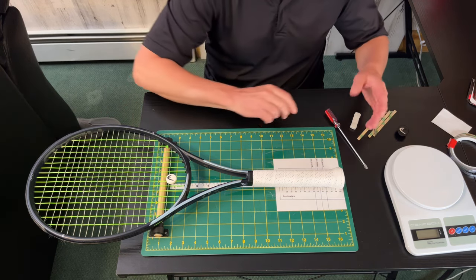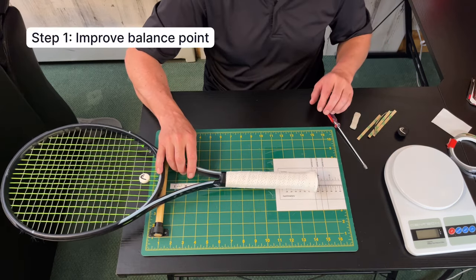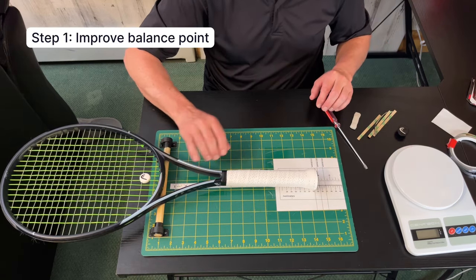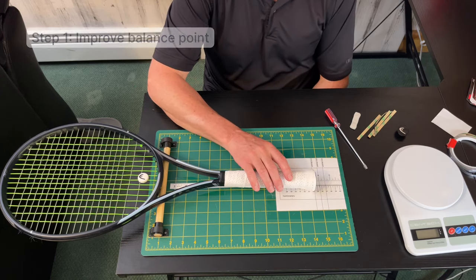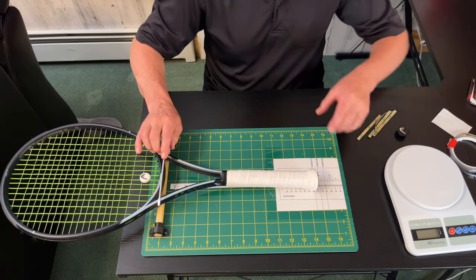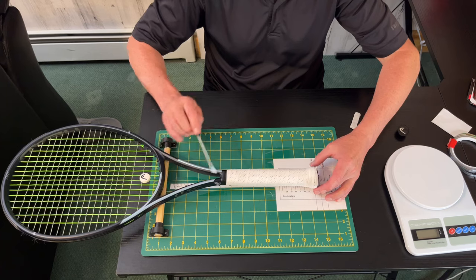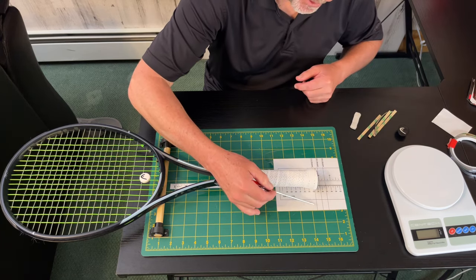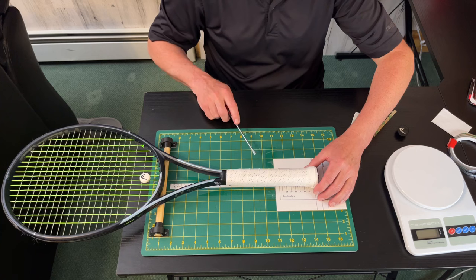Where you should start instead is using a balance board and understanding the balance of your racket. Step one is improving the balance point of your racket. All modern rackets are head-light by some degree. If it's a 27-inch racket, the balance point where it would start to raise would be exactly at the 13.5-inch mark, indicated by this line right here. So if this racket was evenly balanced it would start to float.